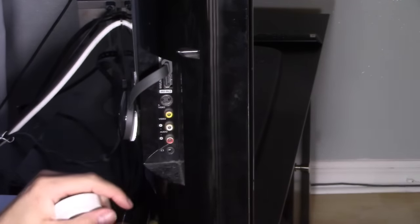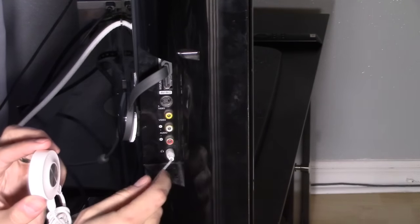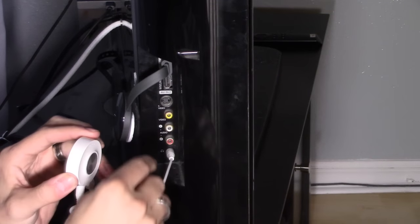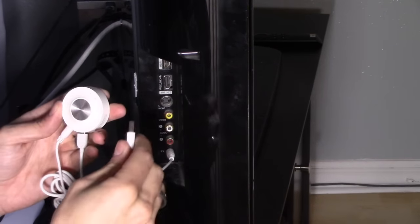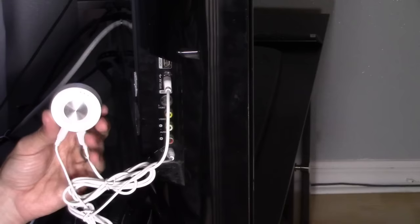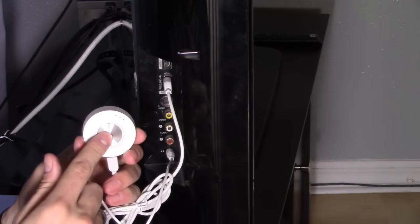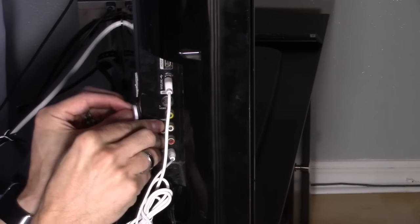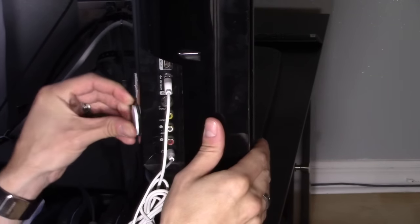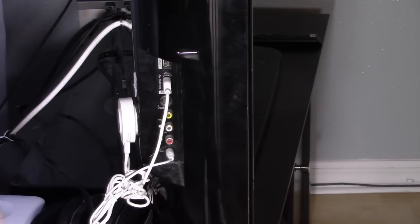I'm going to plug in to my headphone jack — this is my audio output — and then connect it to the USB port so you have power. Once the TV is on, this will power on. This little magnet sticks on to the back right here, and it just stays like that.